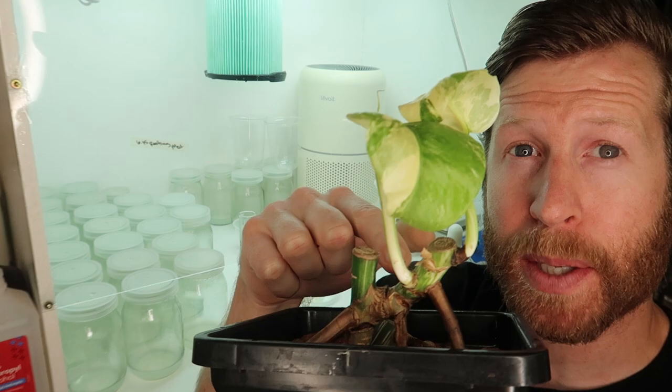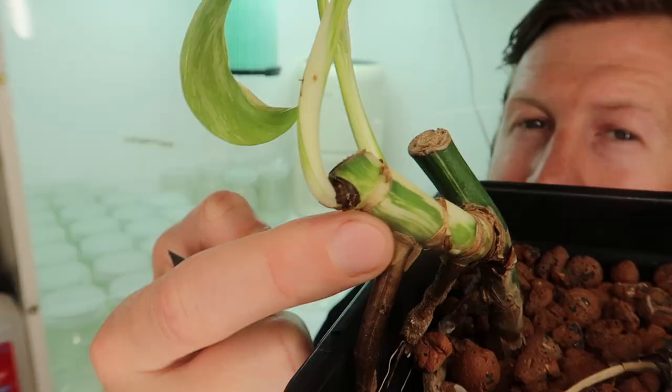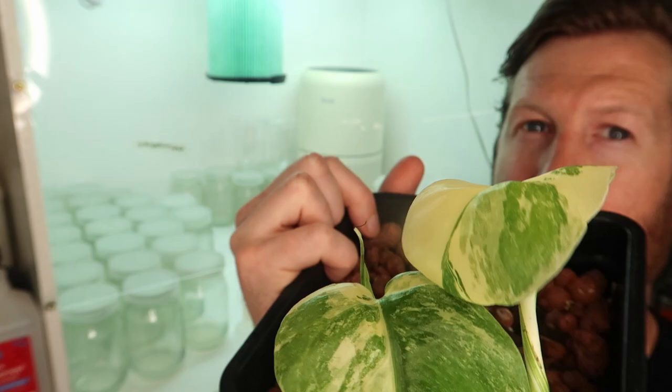So when we're taking cuttings for propagation and putting in an aroid mix, you're going to want to take the part of the stem that has the stem cells — the part that's attached to the stem. And as you can see on this plant, the variegation is really good in the stem and it's not blocky. It's very striped.